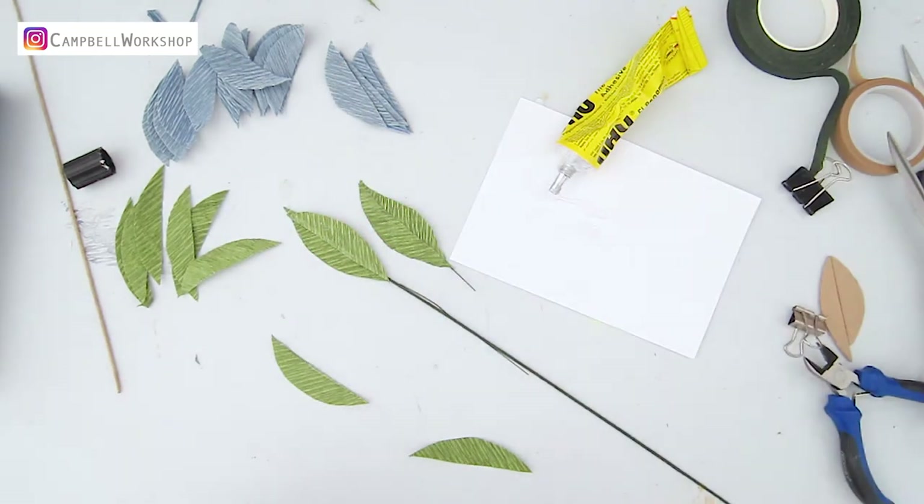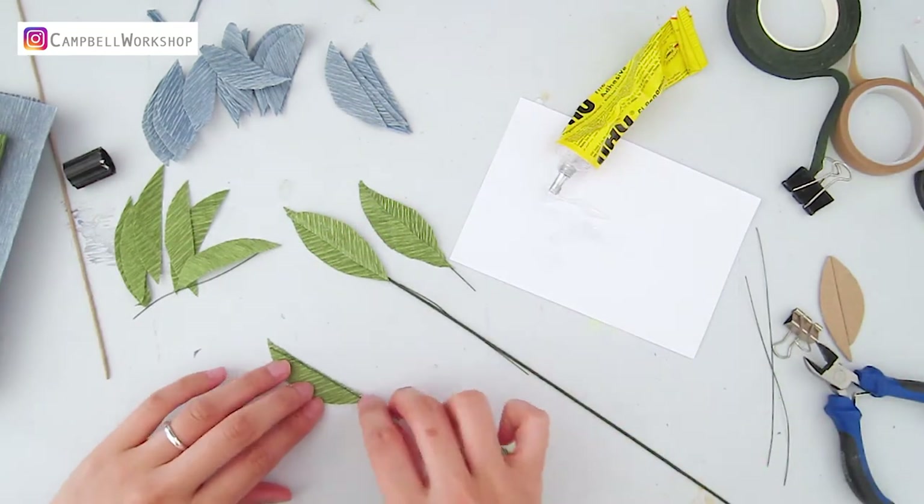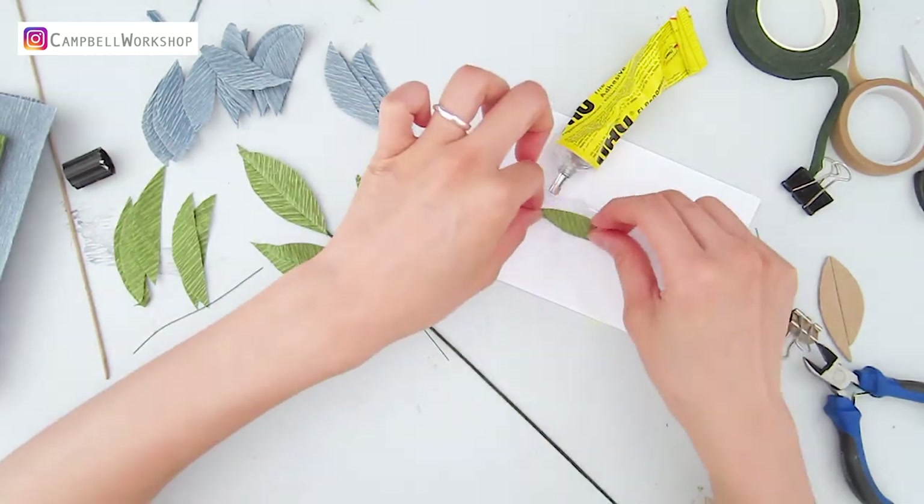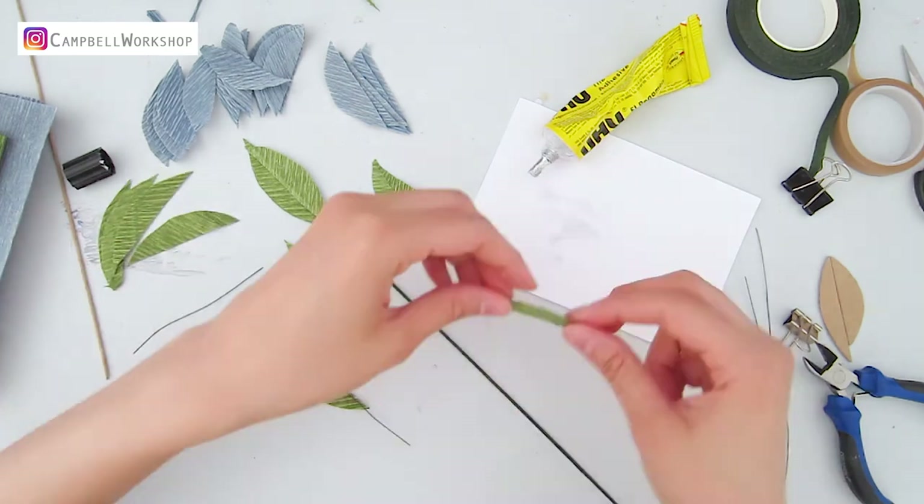If you can't control the amount of glue you are squeezing, you can squeeze the glue bit by bit onto a piece of paper first, so the paper will not soak with glue.